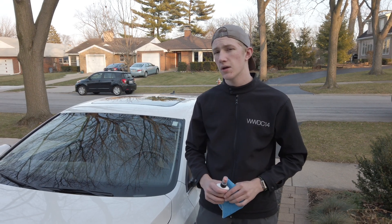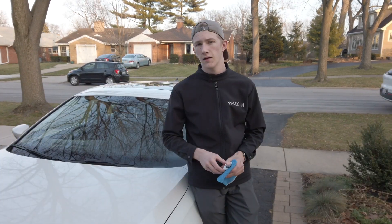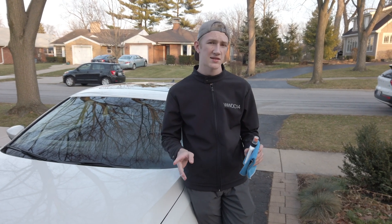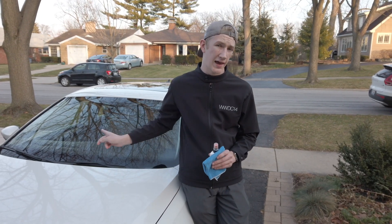If you guys aren't subscribed to my YouTube channel, make sure you hit the subscribe button right now and also hit the bell notifications so you get notified when I upload new content. As you guys know, a cleaner car always lasts longer, but it's not only important to keep the rest of your car clean — it's also important to clean the glass.